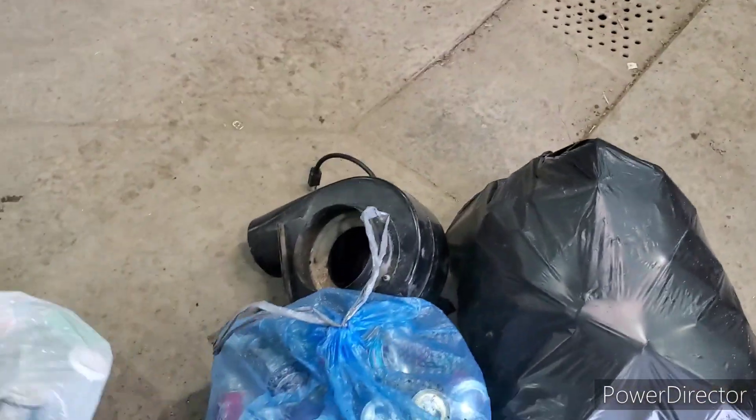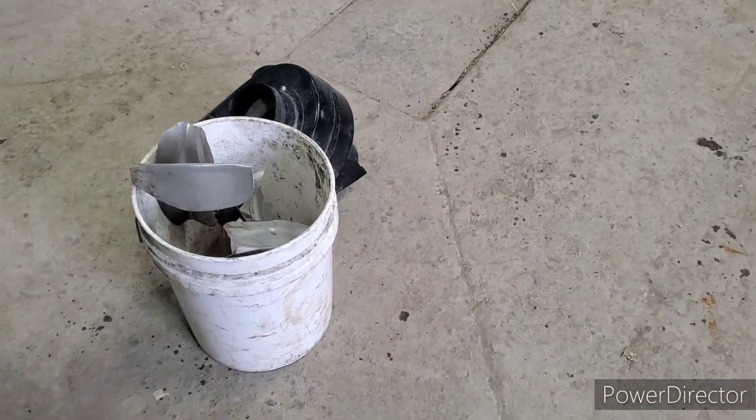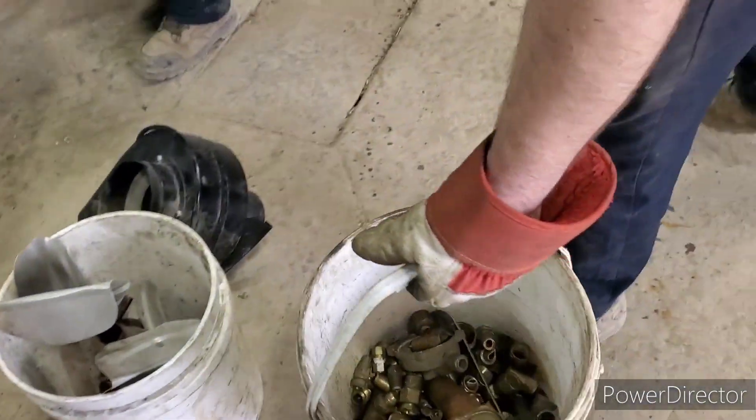I haven't weighed yet at all. I talked to Matt and he said I could record for my YouTube video. And that's clean brass there.